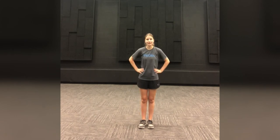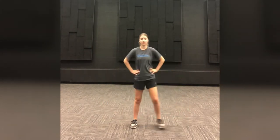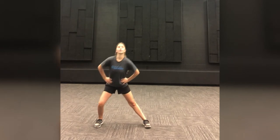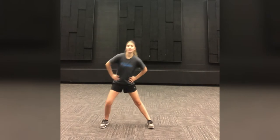Everybody ready? And go. One, two, three, four, five, six, seven, eight, nine, ten. Good job everybody.